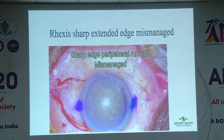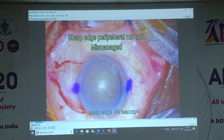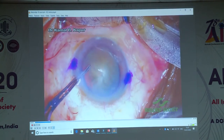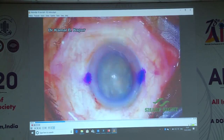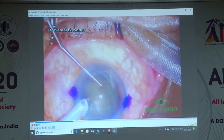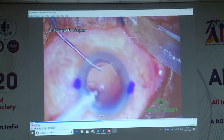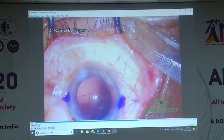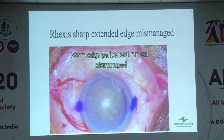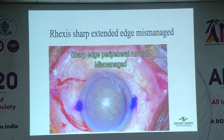The next case: one of my junior associates called me — the rhexis had torn. He was recording it. He tried to manage it and make it round, saying he had probably rounded it off but wasn't sure. I came and started the surgery. By then it was a big mess — there was so much cortex and I could not identify the capsule margins. After operating the cataract, the tear had extended back, meaning the rhexis was never properly rounded. He had likely just pulled it and extended it more. My mistake: I took his word. I should have stopped, washed out the viscoelastic, put in trypan blue, identified the capsular margins, and then proceeded. Lesson learned.